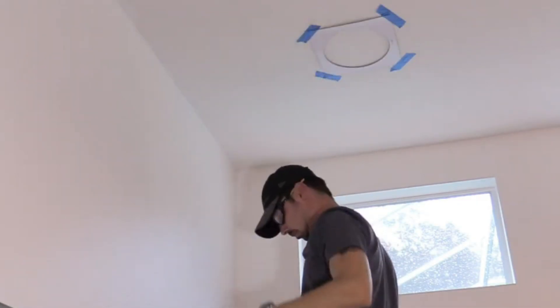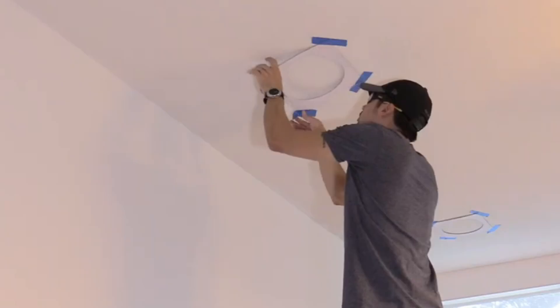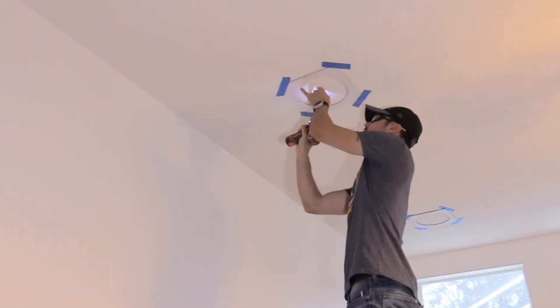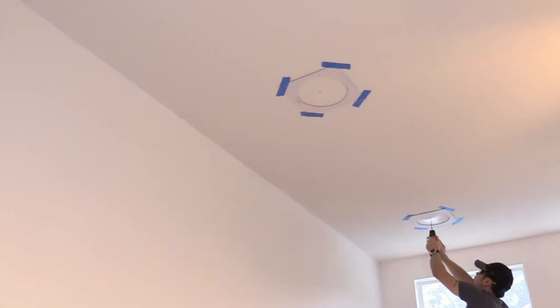I'm going to take a measurement and move my other template forward away from the wall so it matches the first template. Next, tag the center of the spot with screws so you can locate it later from the attic. Grab your roll of wire and head into the attic.